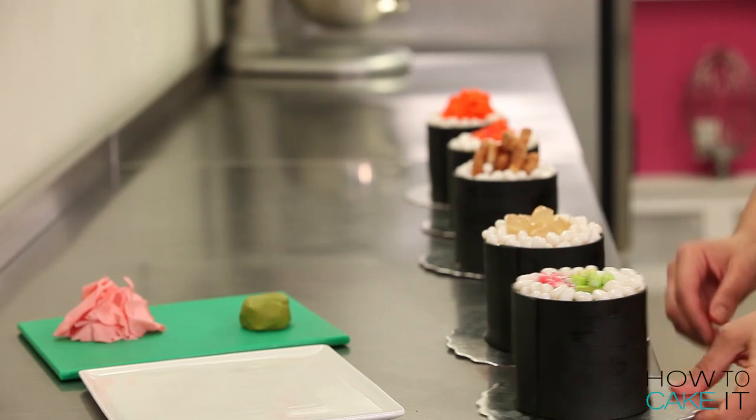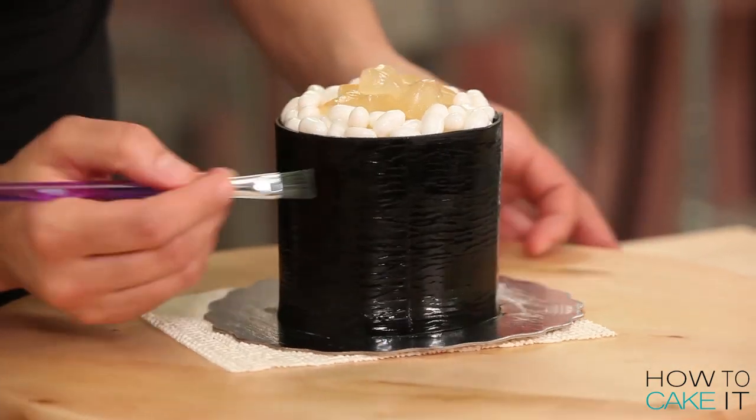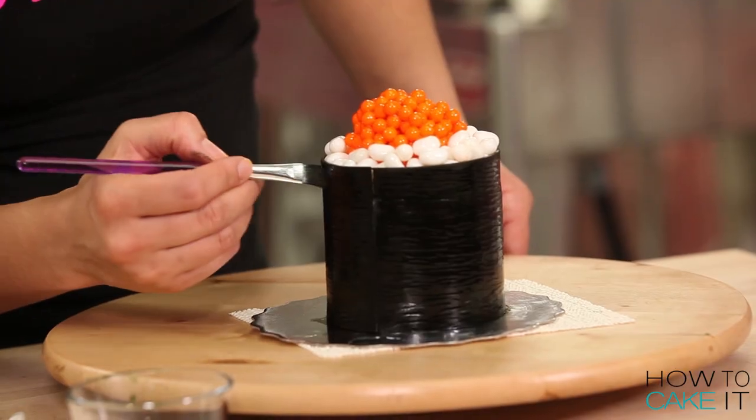I want my sushi to look super fresh, so before presenting it all on a lovely board, I'm actually just going to go back and paint around all of the maki with just plain water. They were very kawaii — super cute.